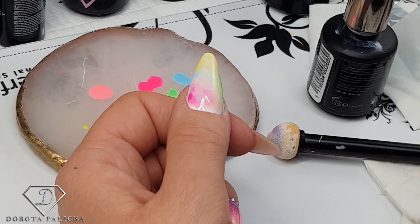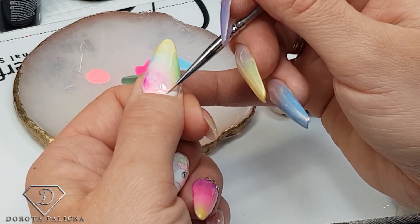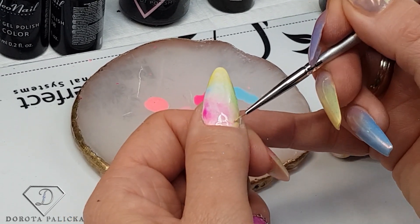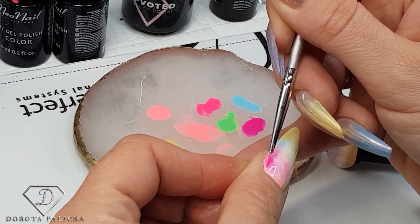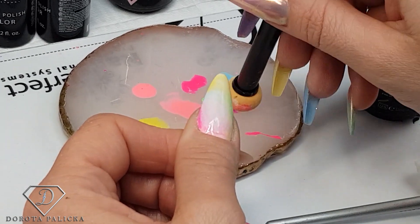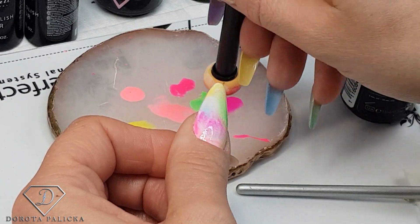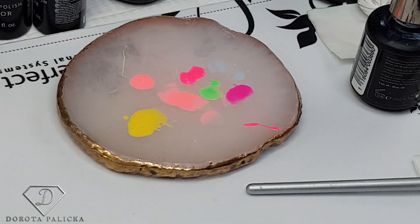Now I take a tiny brush so we can work around the cuticle area. I pick up the lighter color just to distribute it around the cuticle area, then yellow. I don't want to go too close to the cuticle with the sponge so it doesn't go all over. Then the pink. Now I can start dabbing in again — you want the colors to kind of mix and blend together.